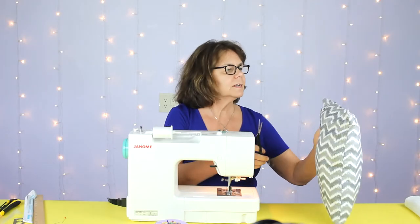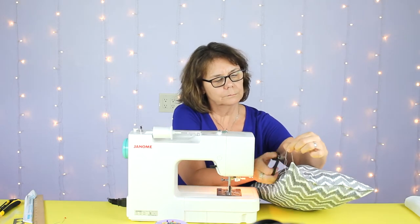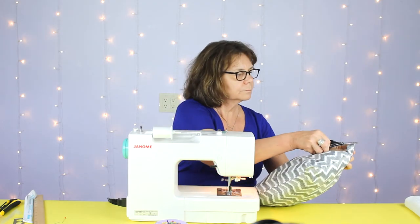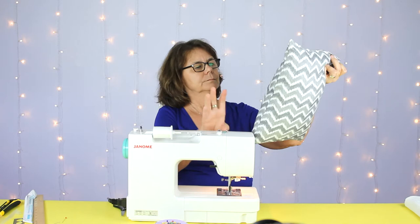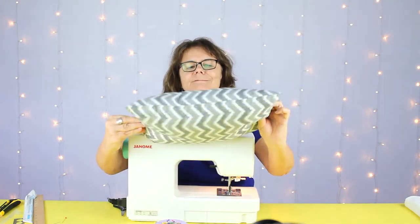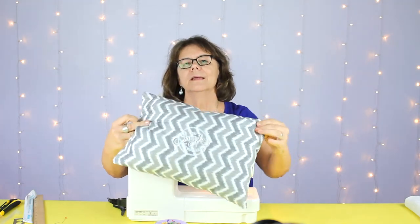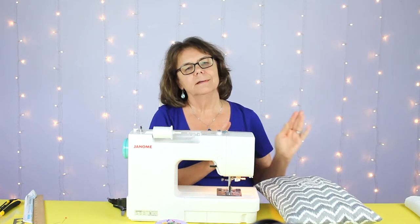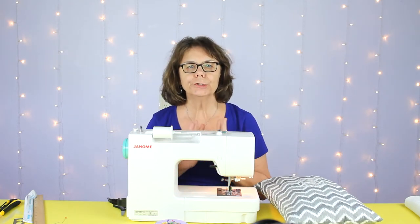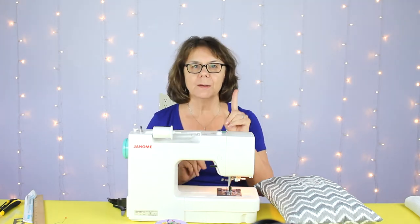Cut the tails — there we have it, looking pretty good so far. Now I'm going to take a minute, set my sewing machine aside, and the last step is going to be to glue on all of our pom-poms with fabric glue. I'll be right back.